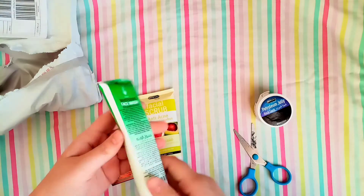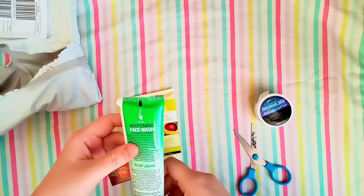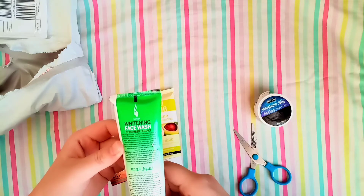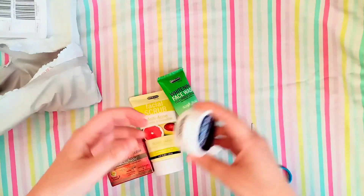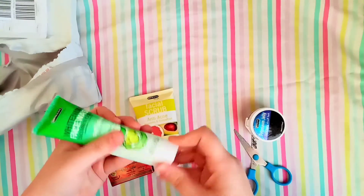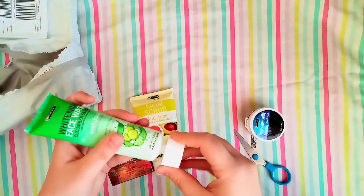Now this is the face wash — a whitening face wash with cucumber extract for a visibly brighter glow and glowing skin. It is suitable for all skin types. Let me check if it's sealed — yes, it's sealed!